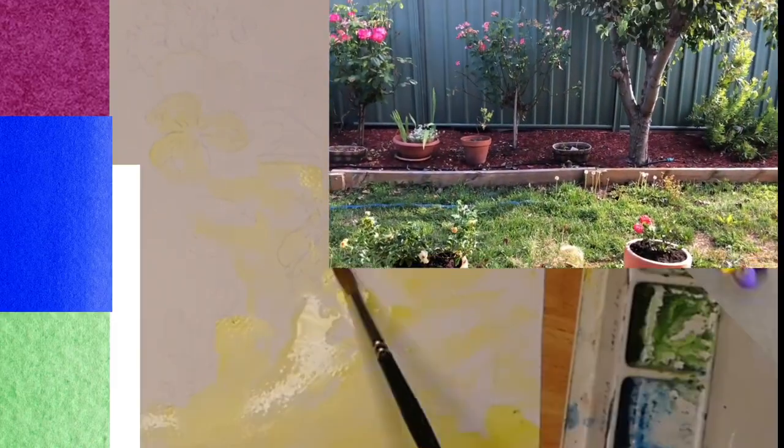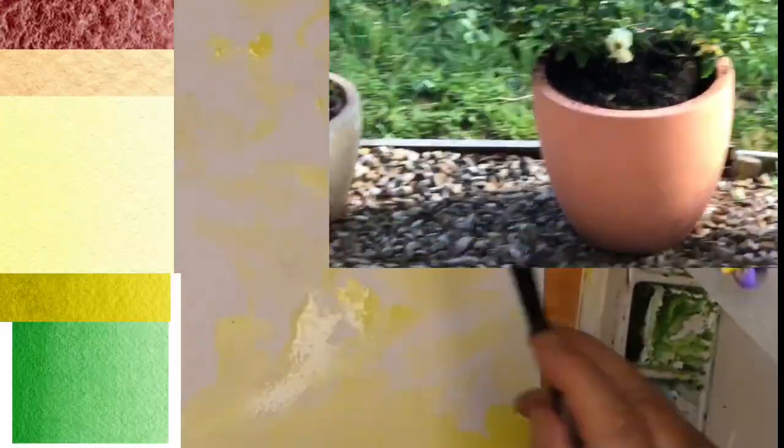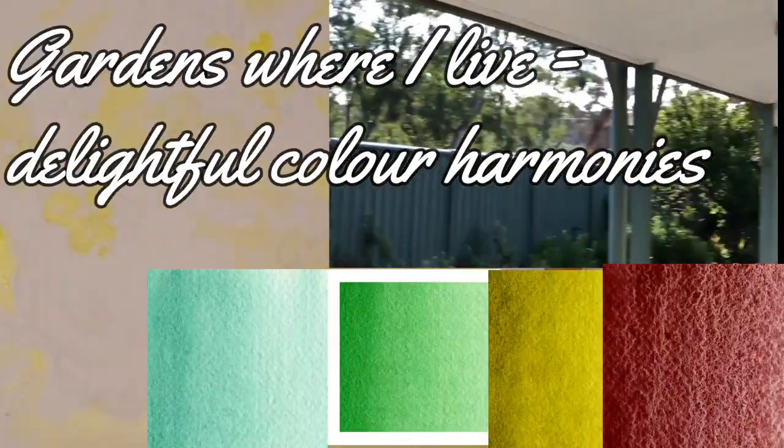So far the colours have been tasteful. The arrangements, like the green and the reds here, they complement the fence and the ground coverings. Everything's in harmony so far.